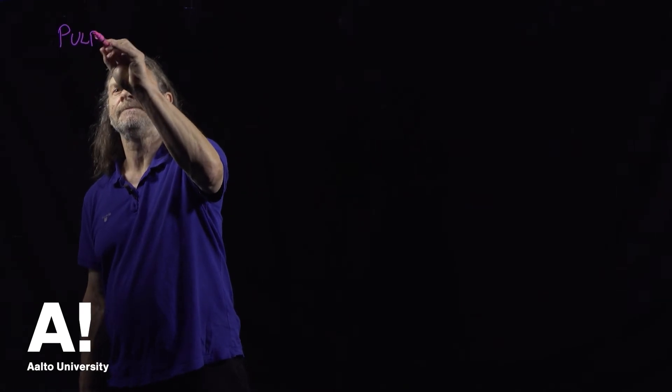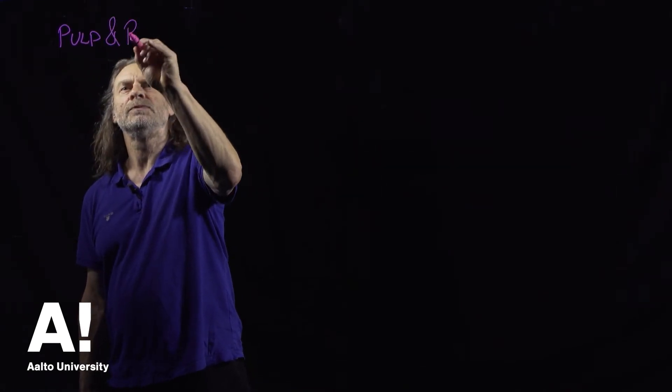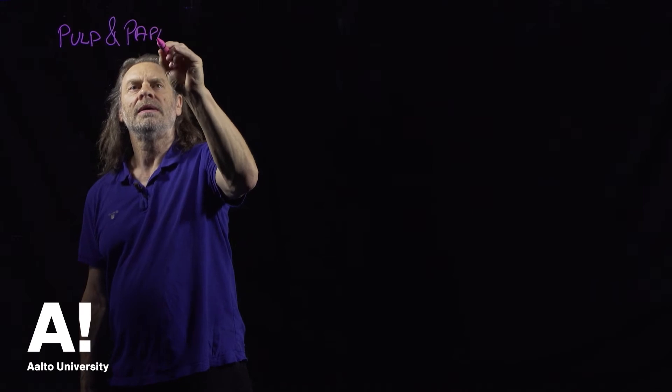Pulp and paper. If ever you were a student at Bangor University, you'll have very fond memories of me lecturing to you about this, I have no doubt.